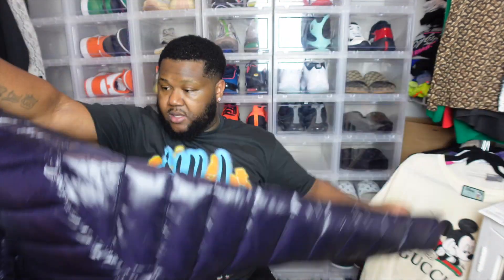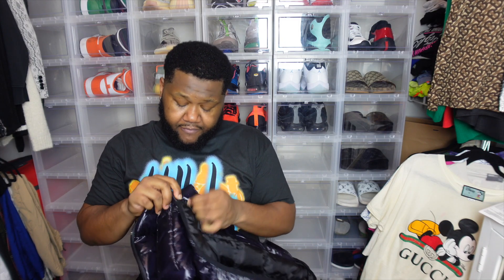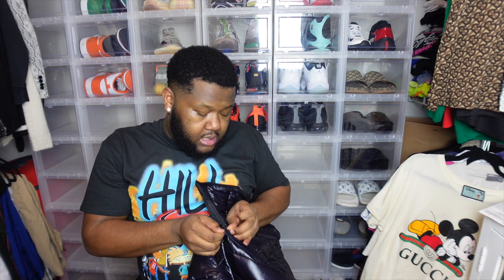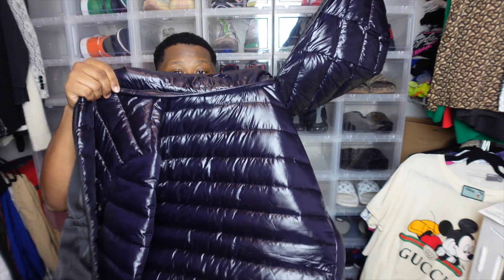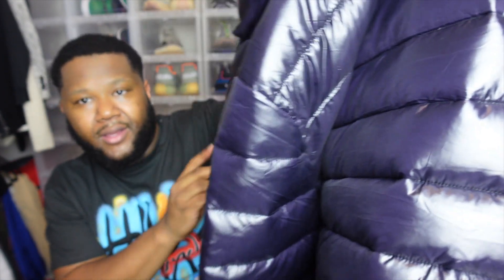I really like this coat for $35. You can see the hood comes right off — and look at this, it looks kind of purple on camera but it's black. I kind of like the different colors it gives you on camera. You never know what color I'm rocking — how about that. All right, I'll see y'all in the next vlog.